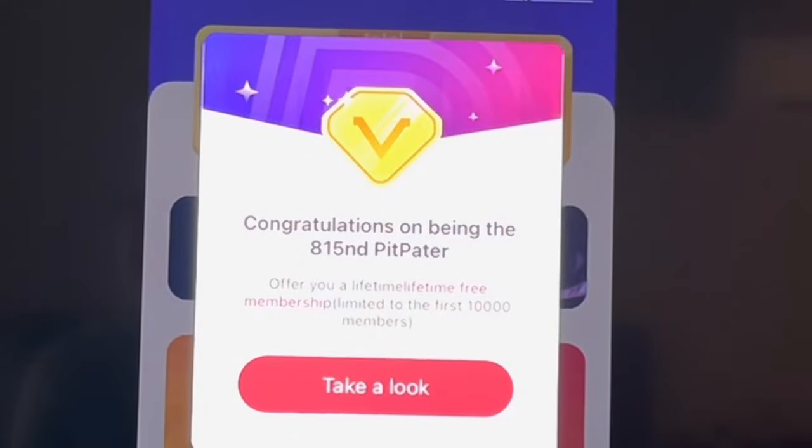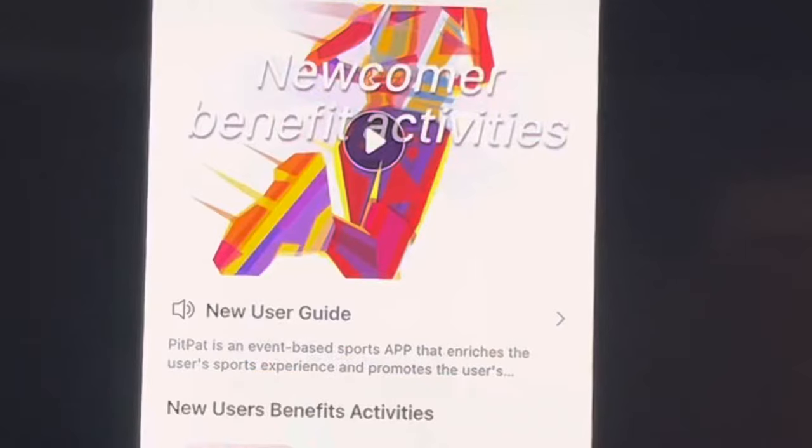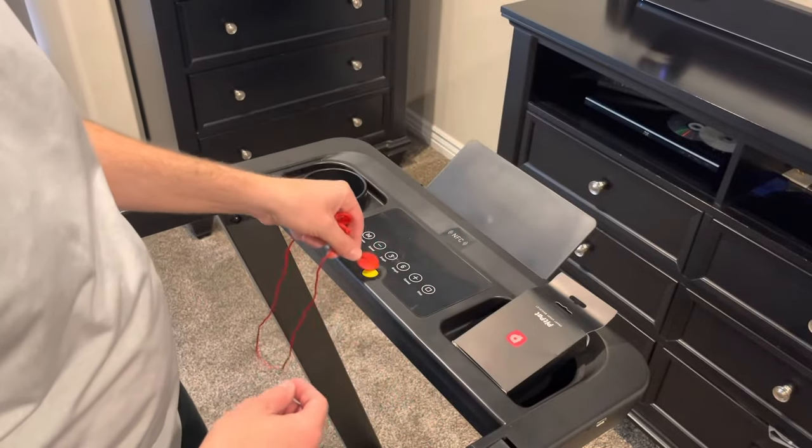Once I log on, I'm able to see a welcome screen. One nice benefit is there is an actual cash reward system for completing challenges and races — you can see a running total here. There's also some newcomer benefits and activities that you can go through to start getting familiar with the treadmill.